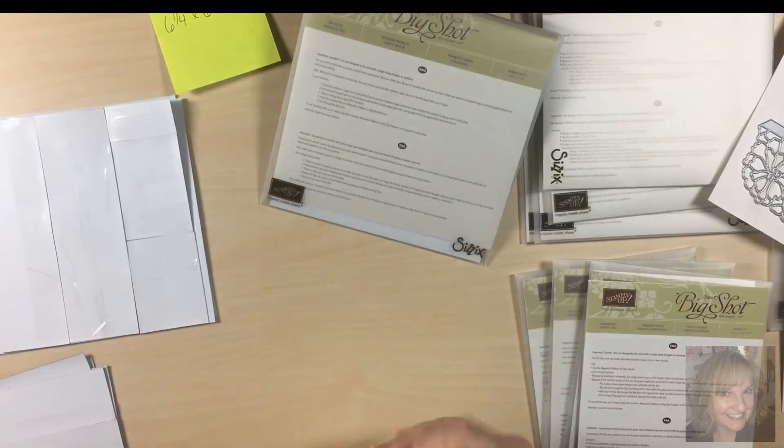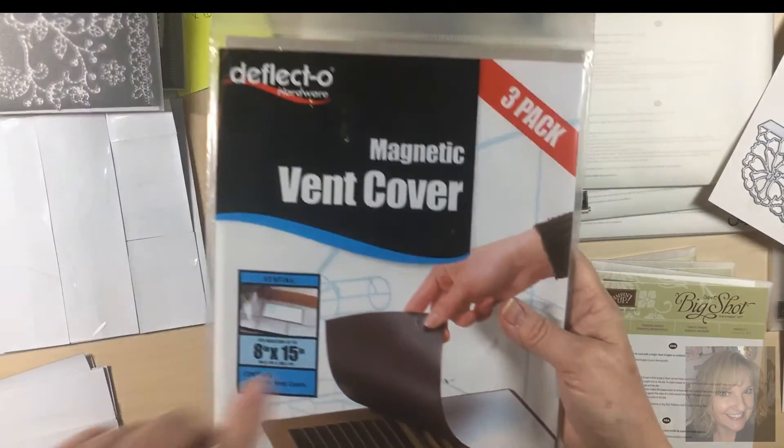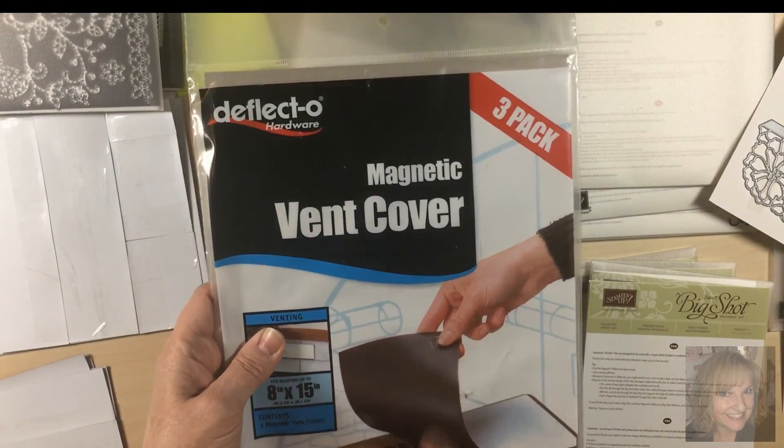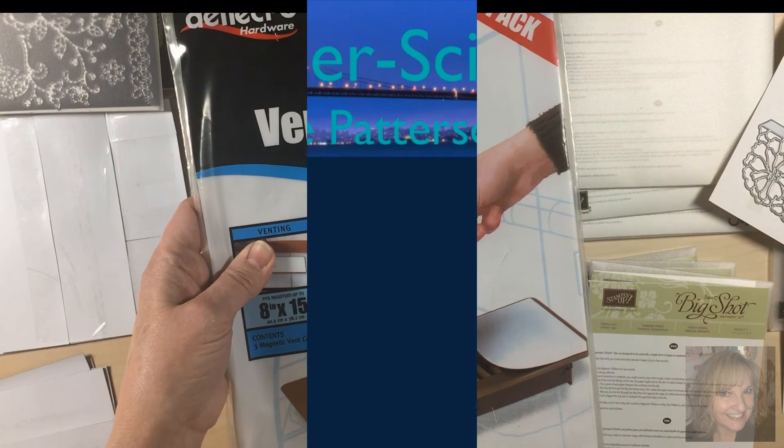So I'm really happy with this. Again, I'm using vent covers — three come in a pack and it's about $4, and you'll find it at your hardware store. See you again soon.